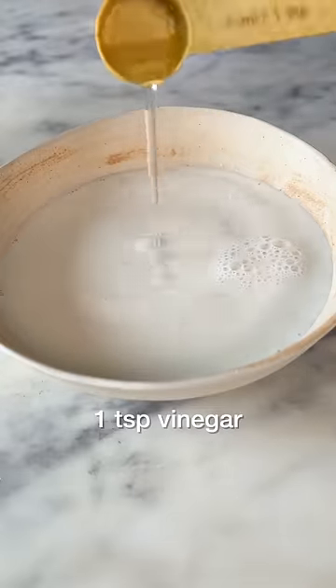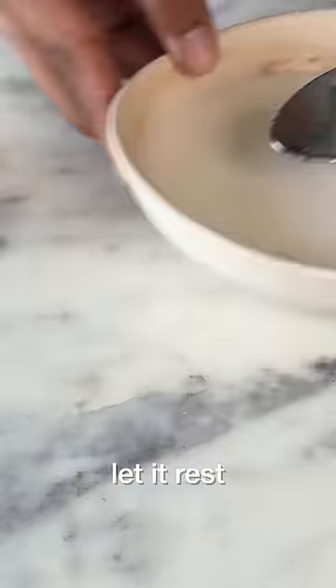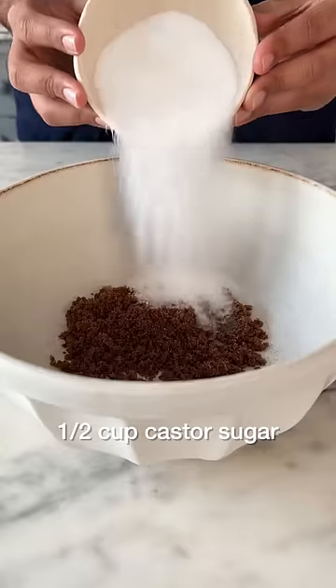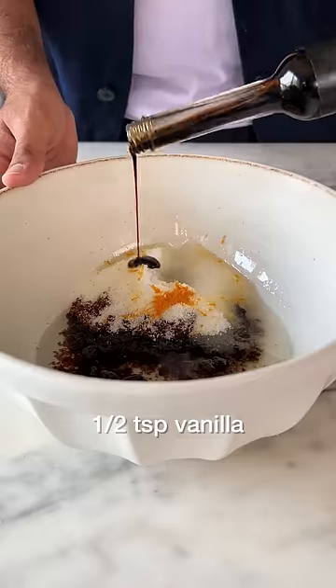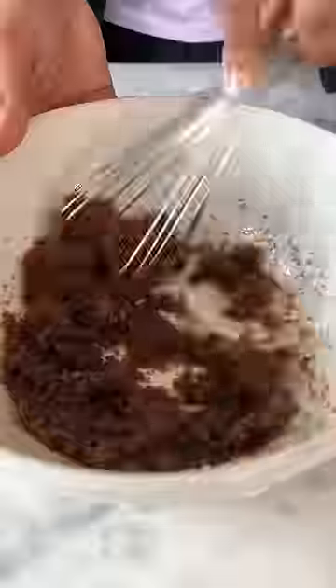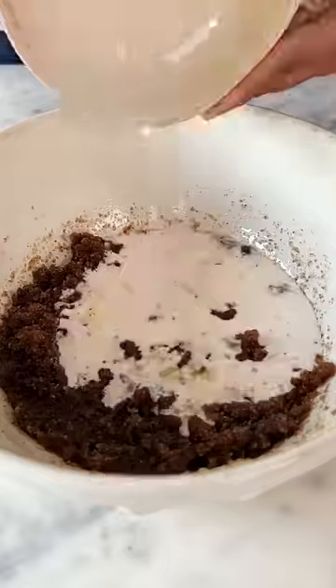We'll start by combining milk and vinegar together. Set it aside and in a separate bowl, add brown sugar, white sugar, 1 tsp of orange zest, some vegetable oil and vanilla extract. Now, give this a good mix and then add in the milk vinegar mixture that we made earlier.